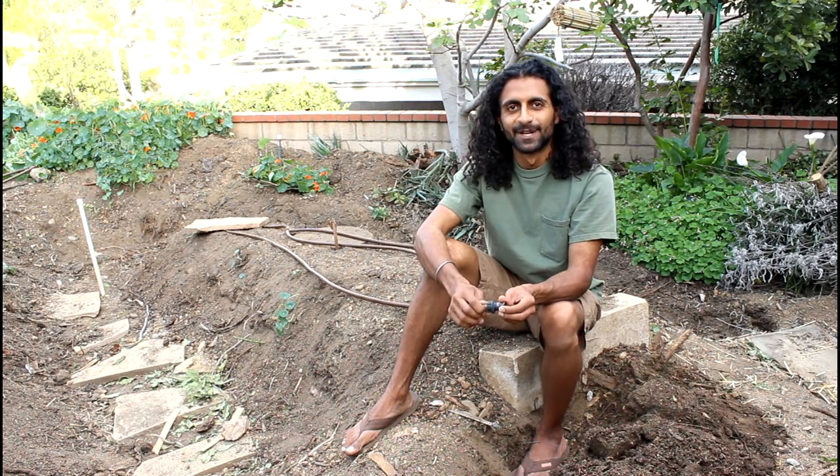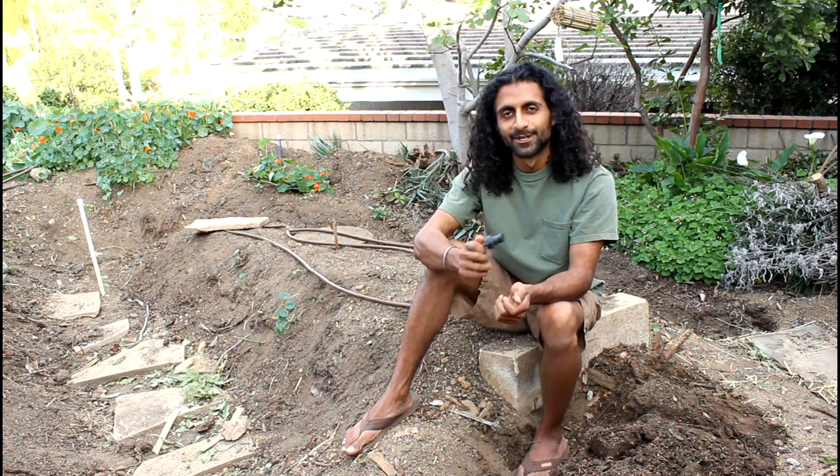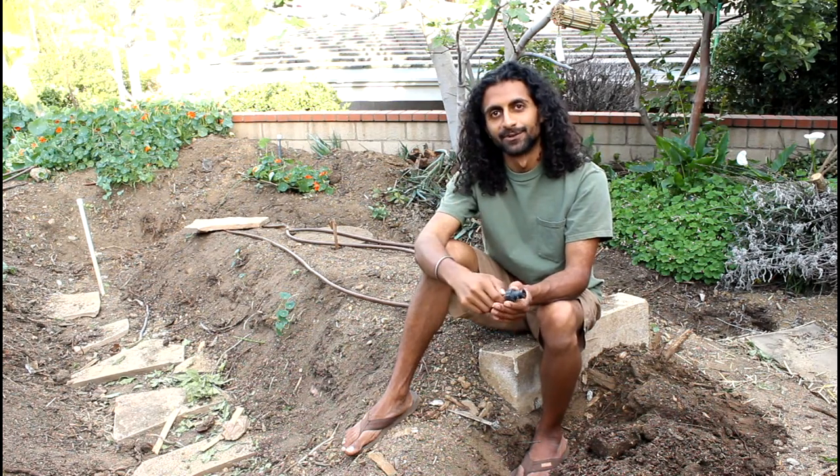Hey everyone, this is Rishi from The Growing Club, and today I'm going to be showing you how to convert your sprinkler system into a drip system.